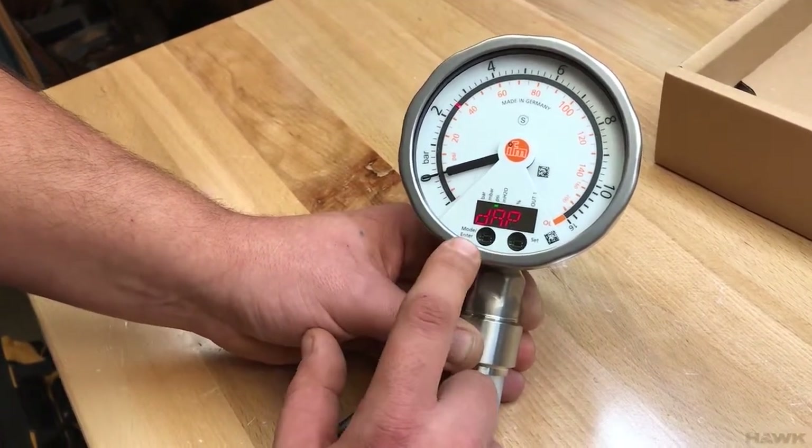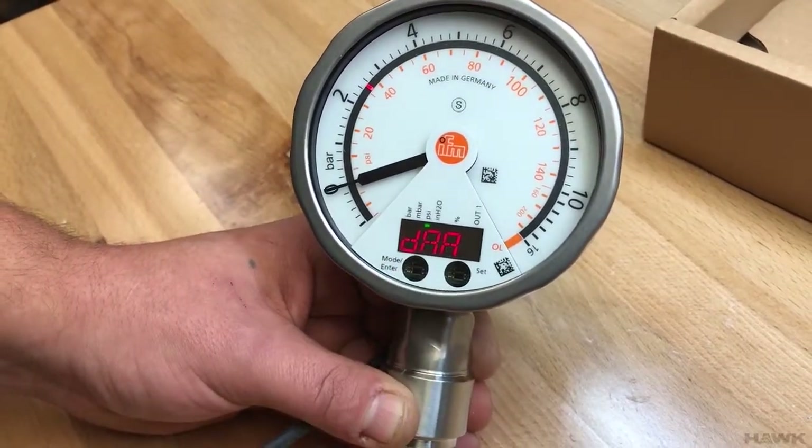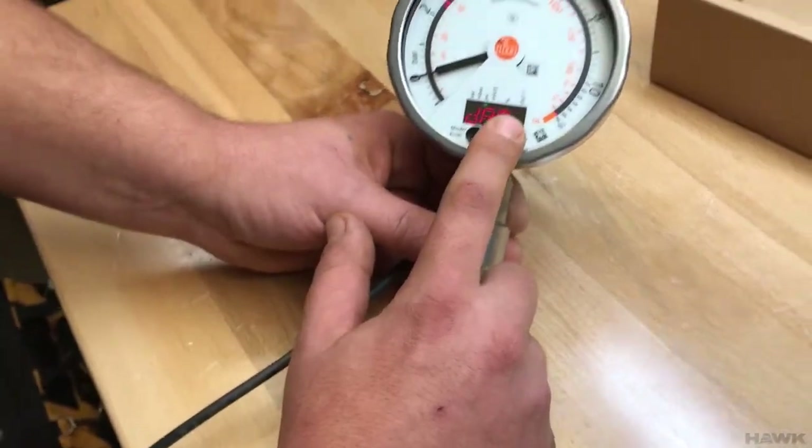Dampening for the pressure gauge. Dampening for the analog output — this is what we're interested in. We'll press Set.